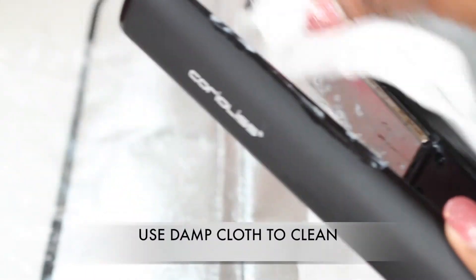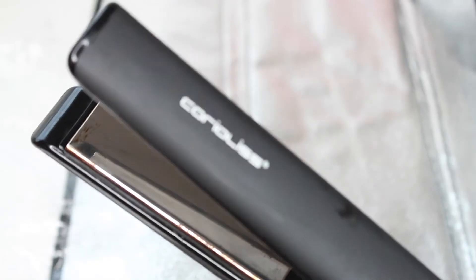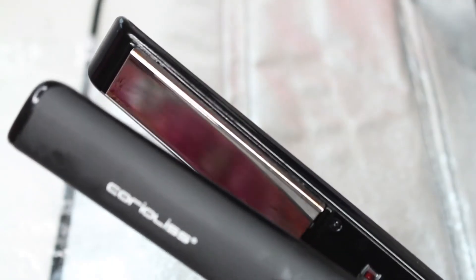Here I'm using a damp cloth to wipe off the relaxer — and look at it, it's working like a charm. Now you have to make sure you get all the relaxer off with another damp clean cloth, or you might run into some trouble.